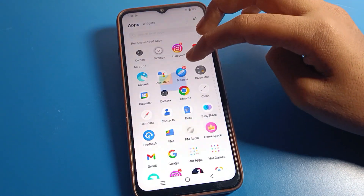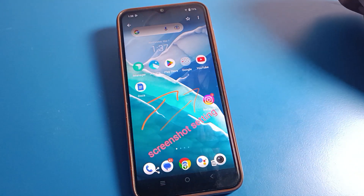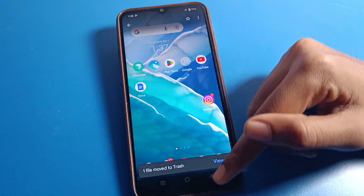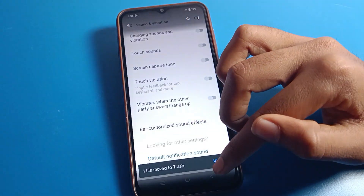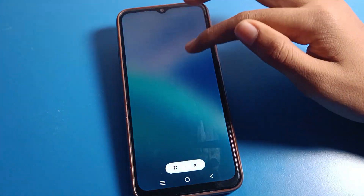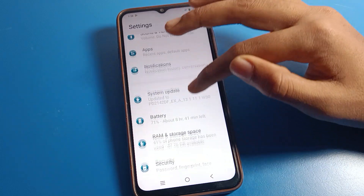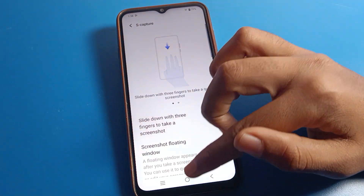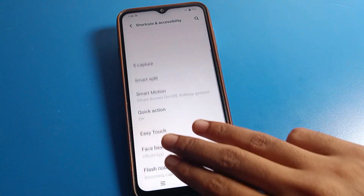Once done, you can check the screenshot in your gallery. If you don't want to keep it, you can delete it from here. If you don't want to use the three-finger screenshot setting, you can turn it off from shortcut settings by going to S Capture and turning it off. After that, you will not be able to take a screenshot with three fingers on Vivo mobile.